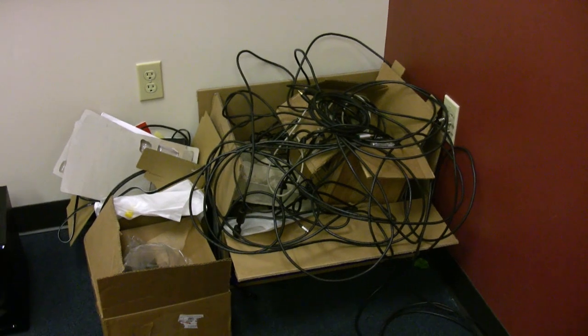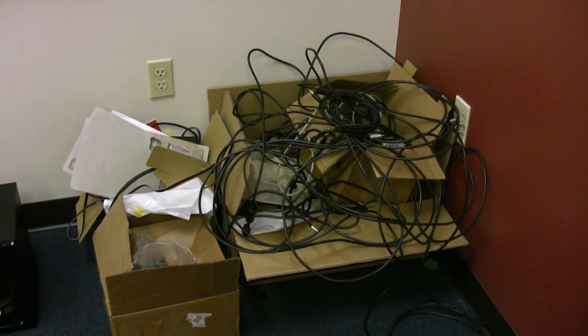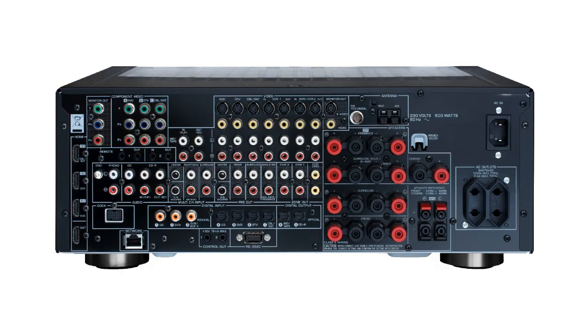Home theater setup is obviously not the easiest thing in the world to do. Focus Enhancements has looked at all the issues surrounding home theater setup. Speaker wires must be strung around the room. The connections on home theater electronics can be extremely intimidating. Optimizing home theater systems is complex and very time consuming.